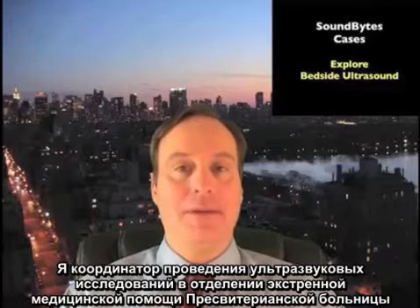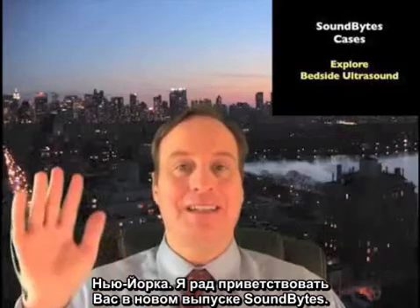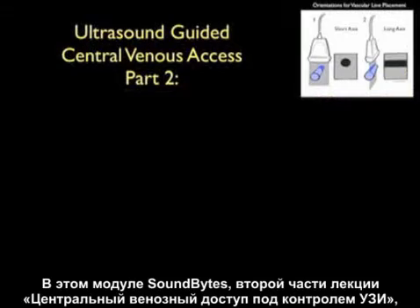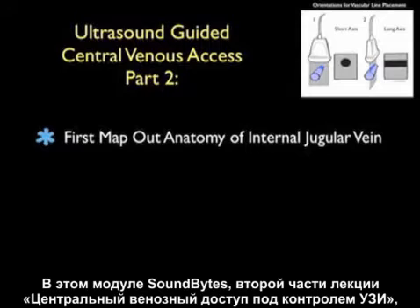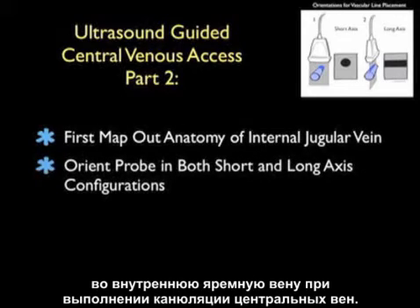Hello, my name is Phil Pereira, and I'm the Emergency Ultrasound Coordinator at New York Presbyterian Hospital in New York City. Welcome to SoundBytes Cases. In this SoundBytes module, entitled Part 2 of Ultrasound-Guided Central Venous Access, we'll look further at the use of bedside ultrasound to make a more precise puncture attempt on the internal jugular vein during central venous cannulation.